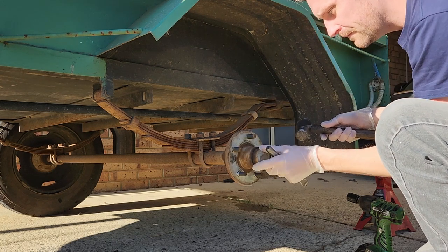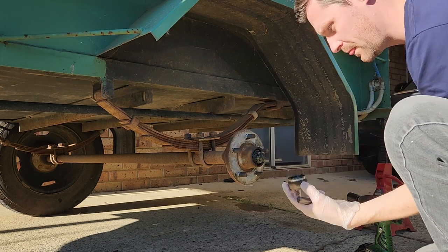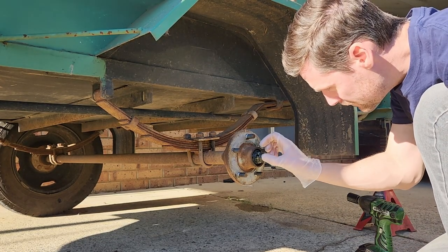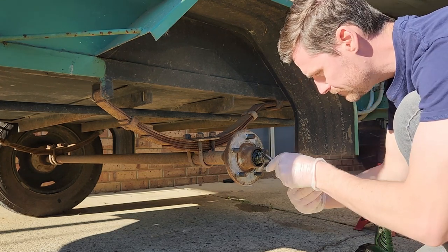Just get it off on one side, spin it around, tap the other side off. It's normally full of old grease - we'll clean that out later, and when we refit it, it'll be full of clean grease. Removing the cotter pin is pretty straightforward: just straighten it out as tidily as you can.